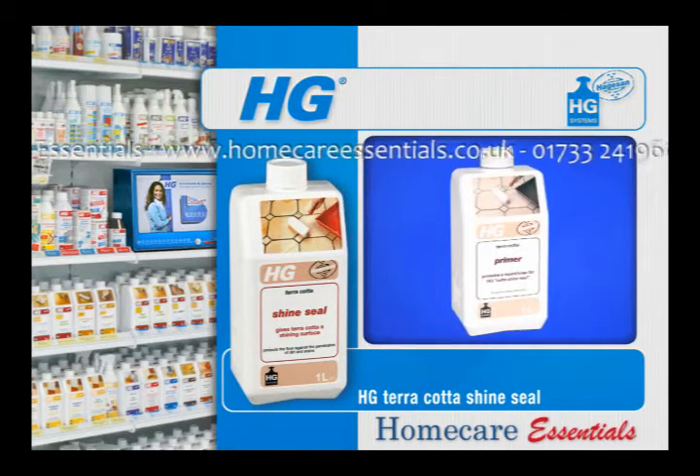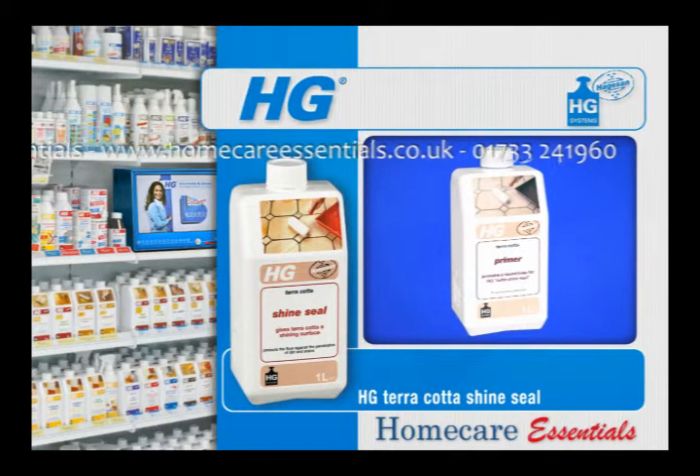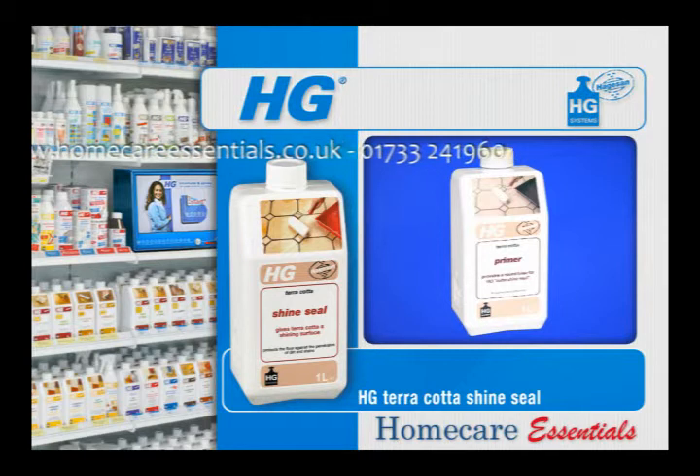Highly absorbent terracotta must be treated beforehand with HG Impregnator. HG Cotto Shine Seal should be applied neat onto a clean and dry floor.